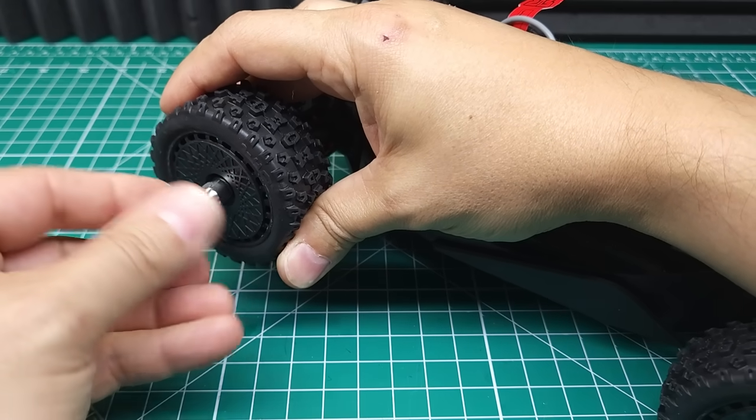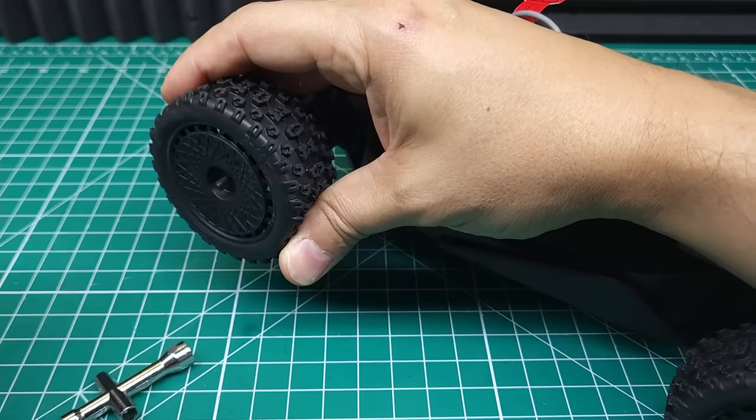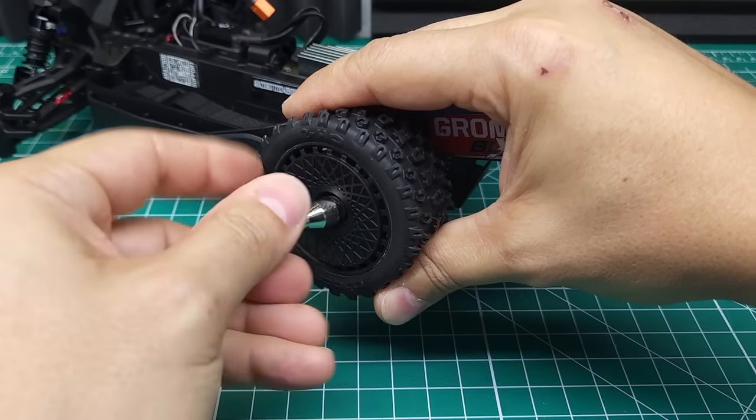Assuming this car survives the abuse we're going to put it through today, I've got a really interesting plan for it for a few future videos, so make sure you get subscribed if you like seeing cool modifications.